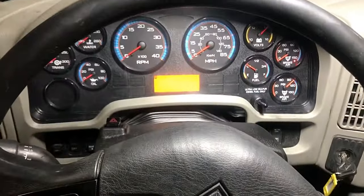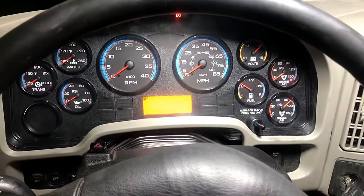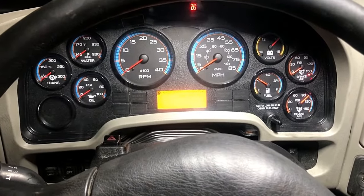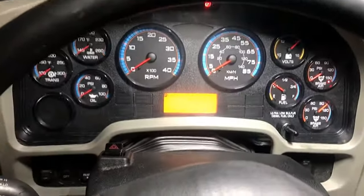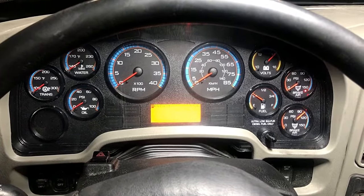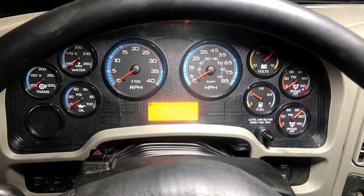Welcome back to Dirty Diesel Mechanics. Today we're dealing with an annoying beeping or buzzing alarm noise on an International truck. When you have the ignition on — which you often need for diagnostics with the computer — it just won't stop. After a couple of hours, it's the most irritating noise in the world. I'm here now to show you how to fix it.